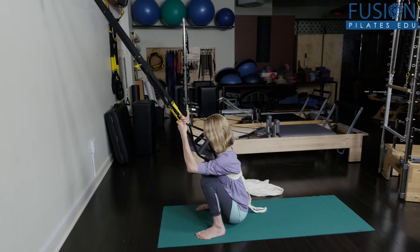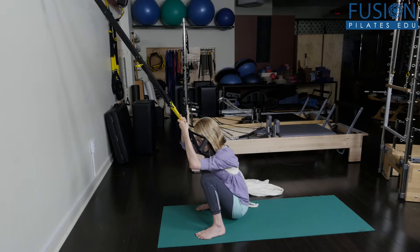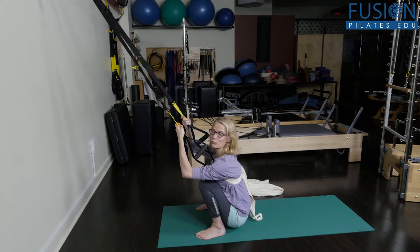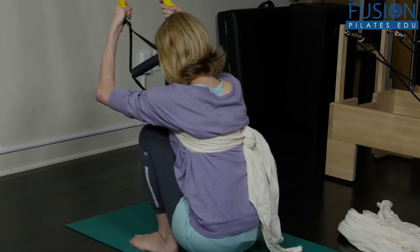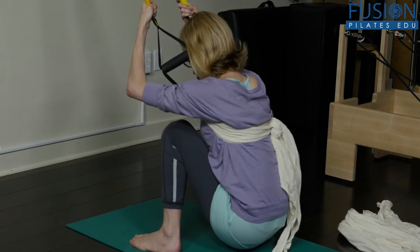Staying really comfortable, you can also start to shift the weight side to side, which is really, really nice for opening the hips and the pelvic floor, while just releasing the head, the neck, and the jaw.